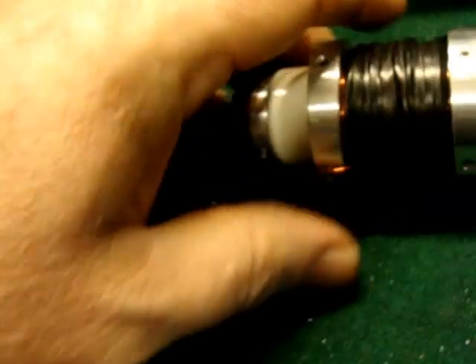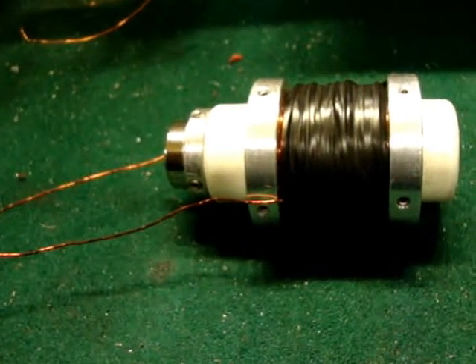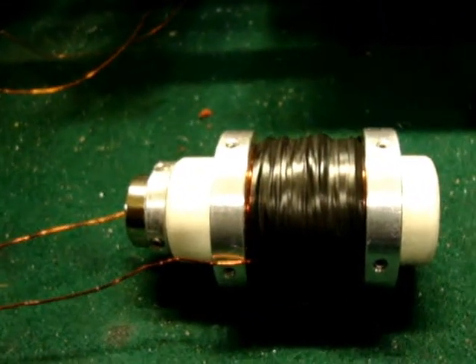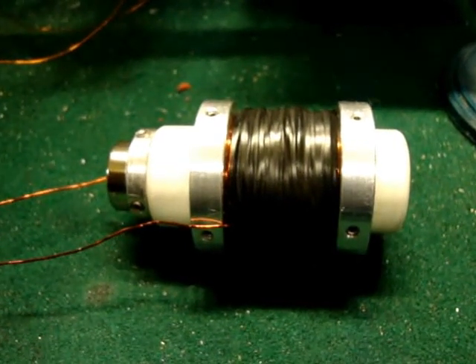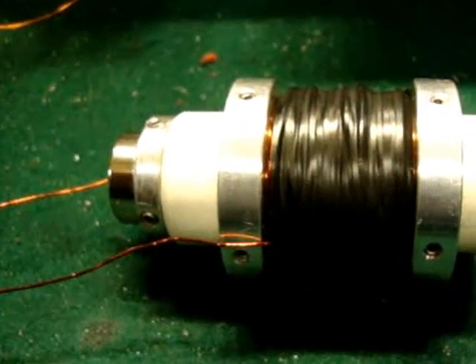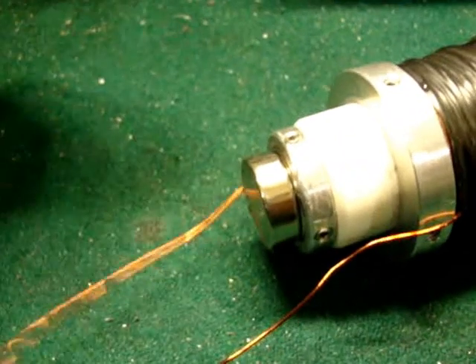Energy can't be created, it can't be destroyed. But believe me, this coil is very warm — I had this battery on here for a little while and it's quite warm. So the energy is just being changed into heat and it's being lost. And that's the reason why this is much more efficient than a regular generator. A generator is just going to be losing that, and it's going to slow it down and take more power.